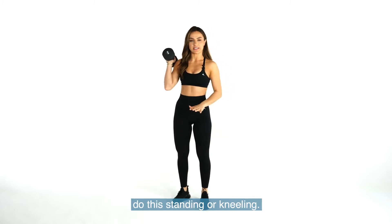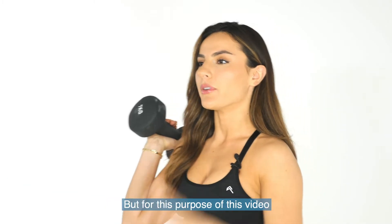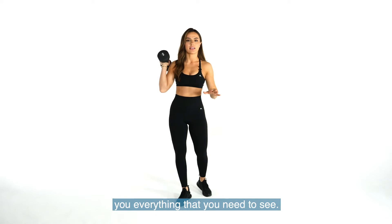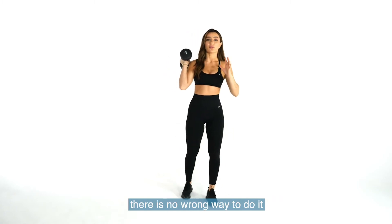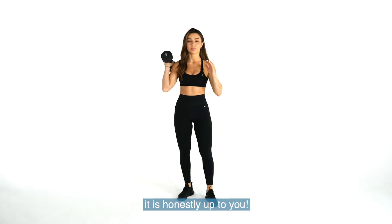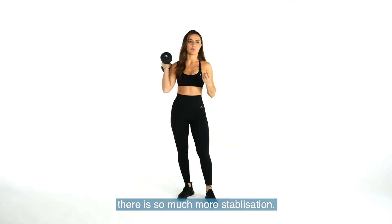What I want you to do is you can do the standing and or kneeling. The difference is when you're kneeling you're just adding a bit more stabilization. For the purpose of this video I'm just going to be standing. A lot of people do it seated as well — you can do it any way you want. Kneeling, seated, or standing is honestly up to you, and when you're kneeling and seated there is so much more stabilization.